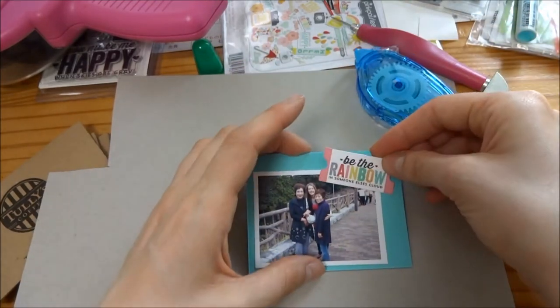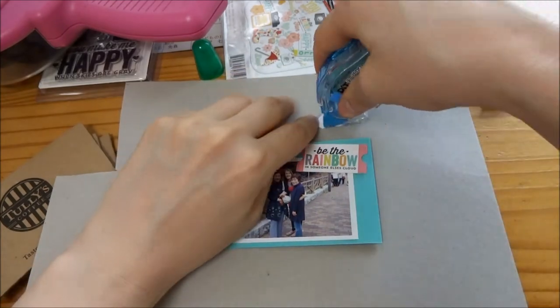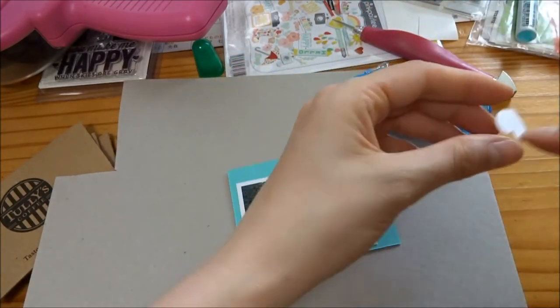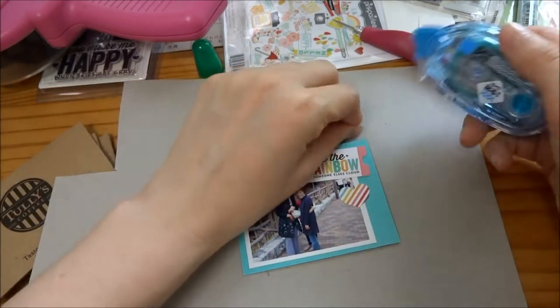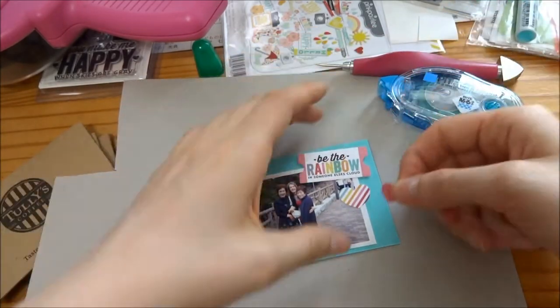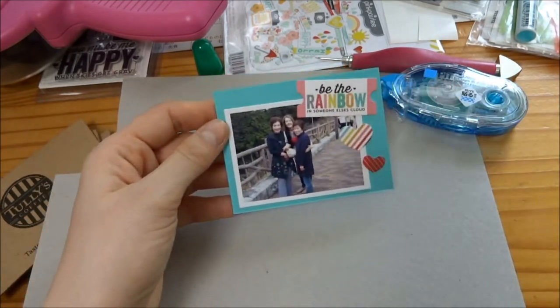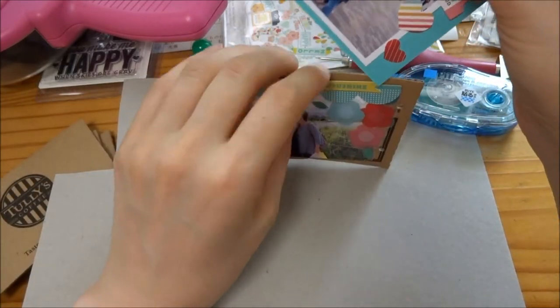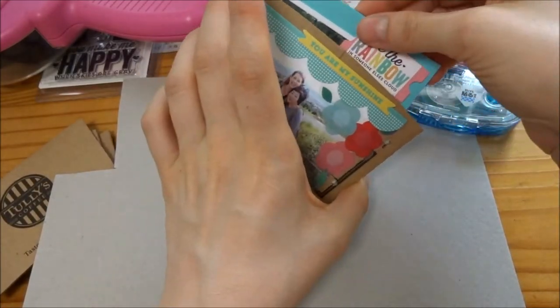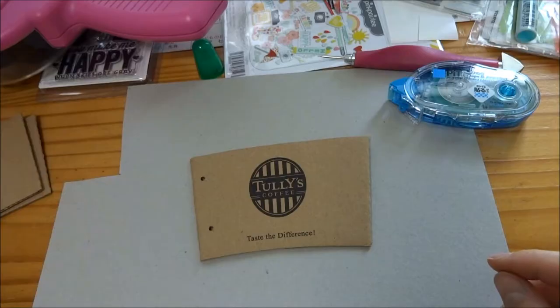I found this cute little ticket stub that says 'Be the Rainbow.' I put a rainbow heart to go along with it. There are a ton of rainbows in the ephemera pack so it was a lot of fun. For some reason my camera died before this so you didn't see the back of that one, but you'll see it when I play it back.